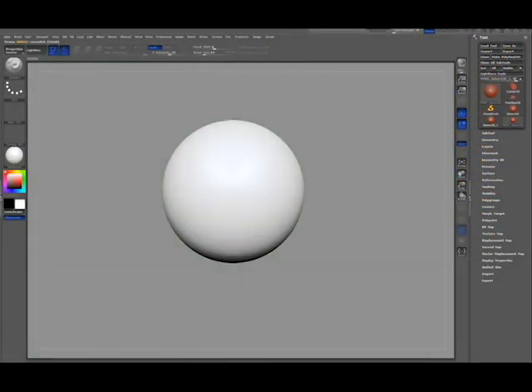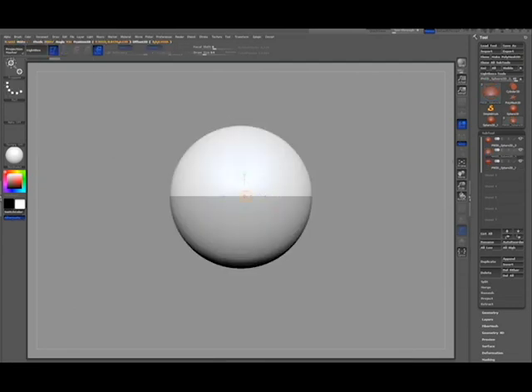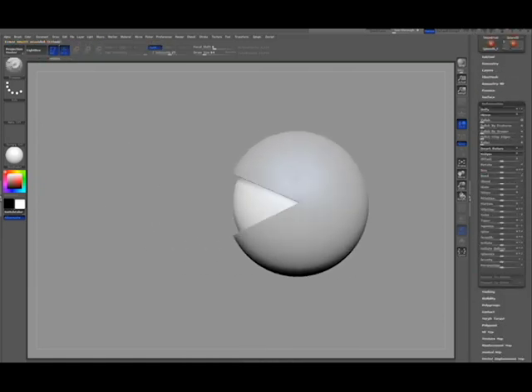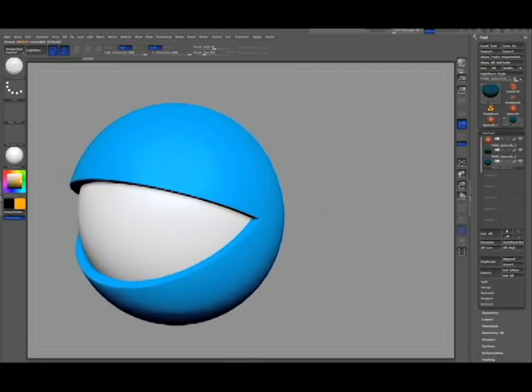Here's another quick tip on how I do eyelashes with the snake hook brush. I start by creating an eyeball to work from, just with duplicated spheres and the clip rectangle brush. I size the eyes to be a little bit smaller, then I'll go ahead and color it up.